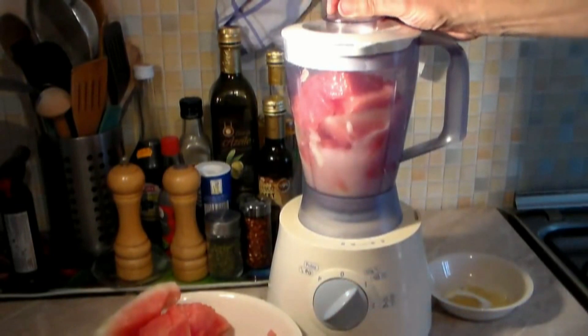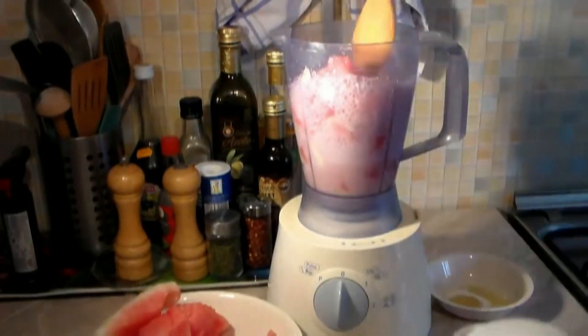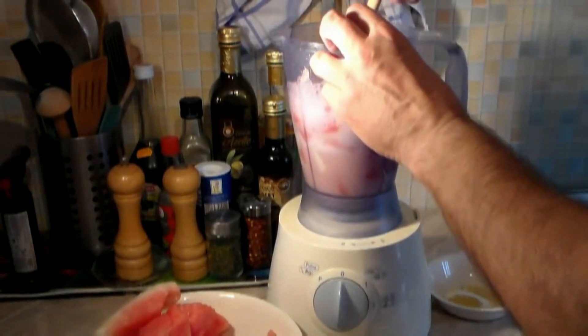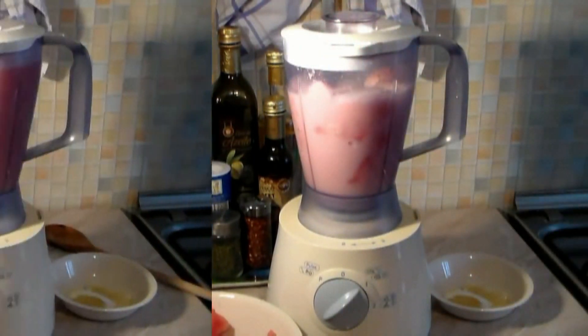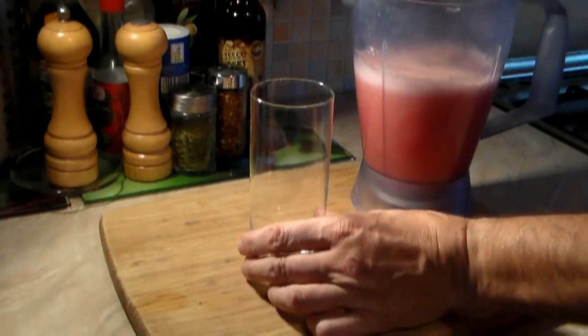Let's start on low and move it up to high, and let that go for a few seconds. Stop the machine and give it a little stir. Now let's go on high for about a couple of minutes, or until everything turns into a liquid.